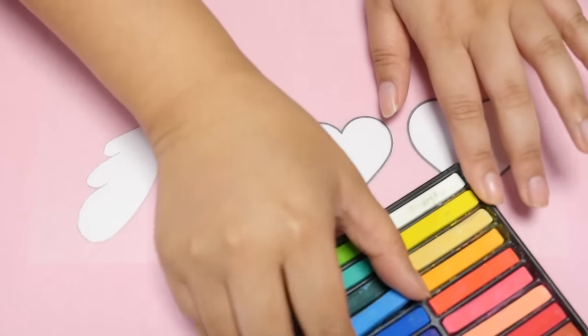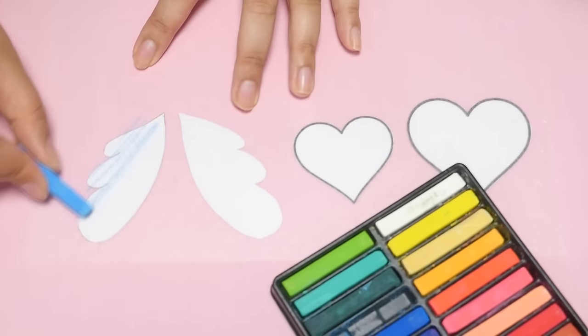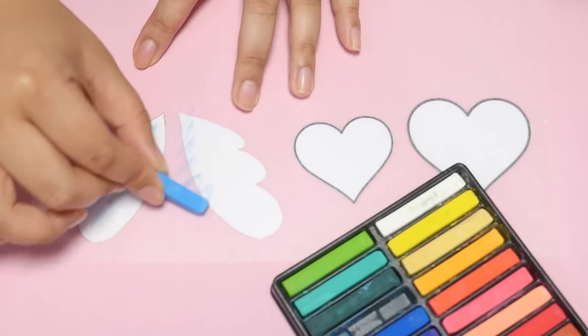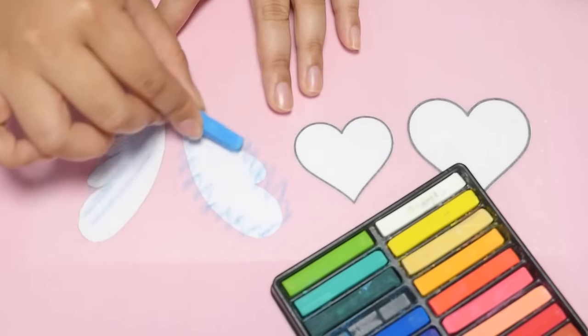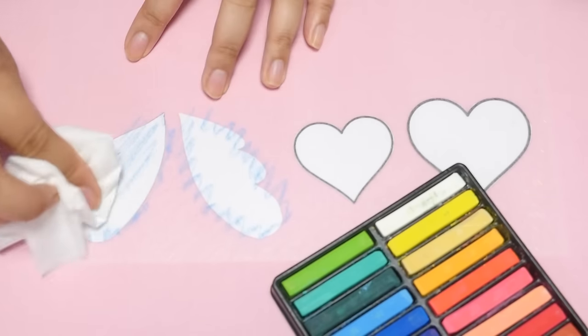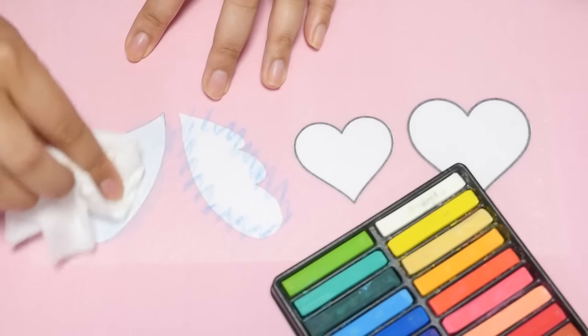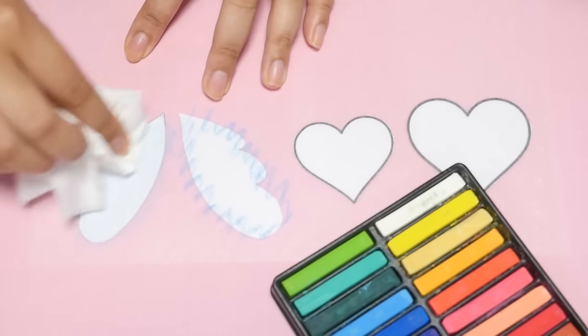I think I want the wings to be light blue. So I'm just going to go ahead and scrubble over this, actually along the outline. Then because I am out of makeup sponges, I'm just going to take this tissue and kind of wipe it, rub it in to the shrink plastic.